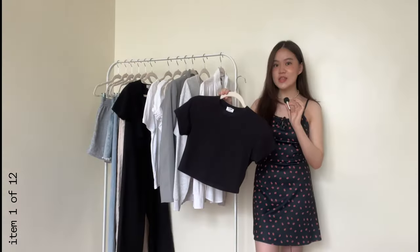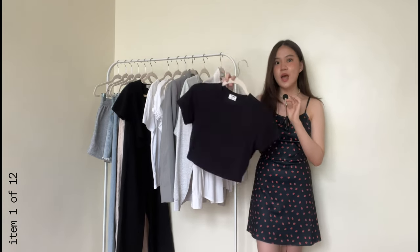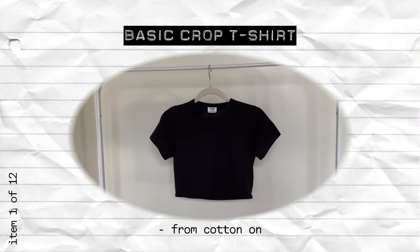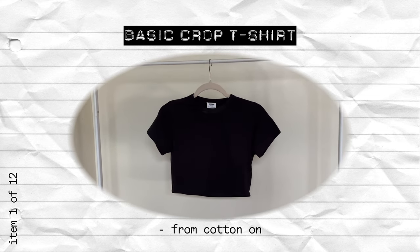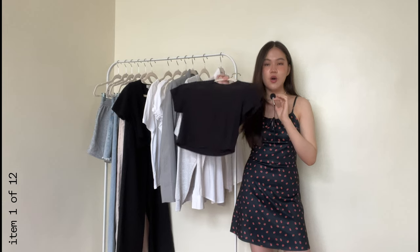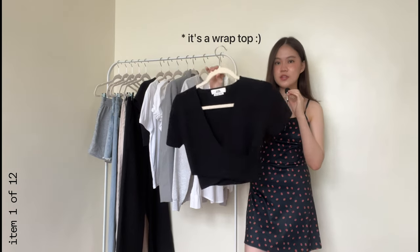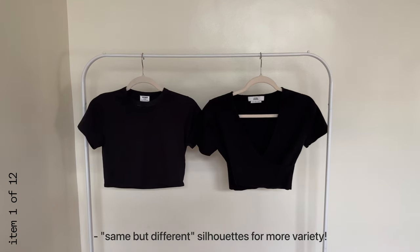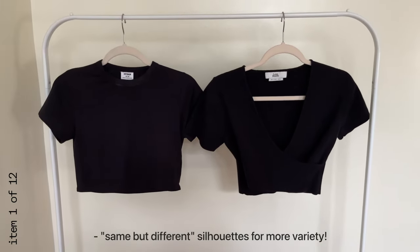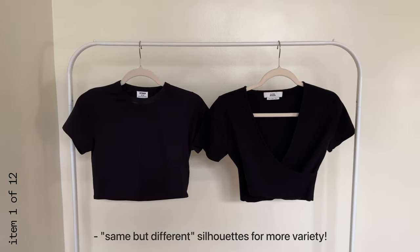I'm going to start with the most basic item in literally every capsule wardrobe video on the internet and that is a plain tee. I went for a black one because I have a different white tee here you will see later. I also have this other basic black cropped shirt with a lower neck — it provides a different look, less basic. I'm going to use these two interchangeably and I'm counting them as one because they look the same.